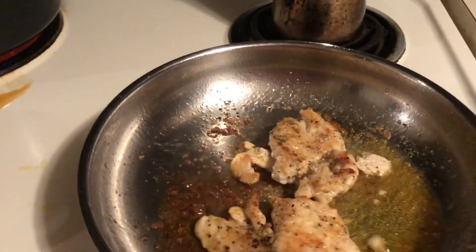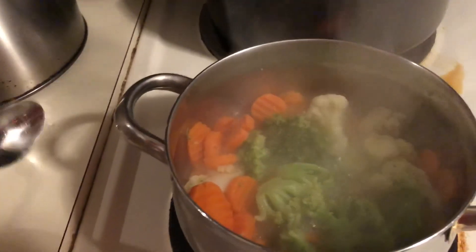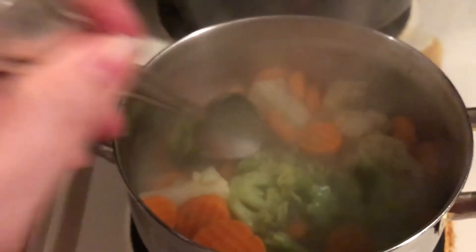I'm just cooking these two for myself. My son is going to eat chicken tenders, so I've got those cooking in the oven. Let me check — okay, we're not ready yet.